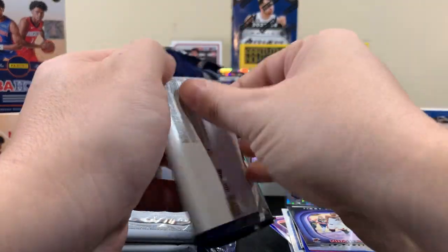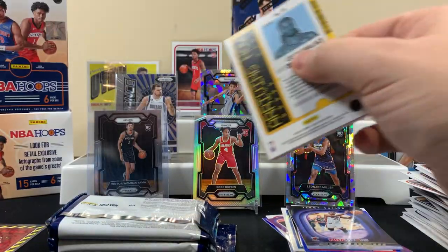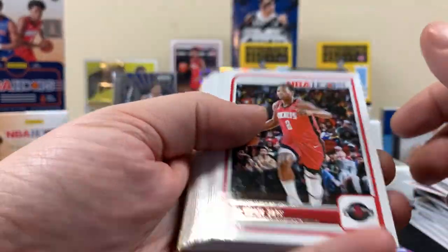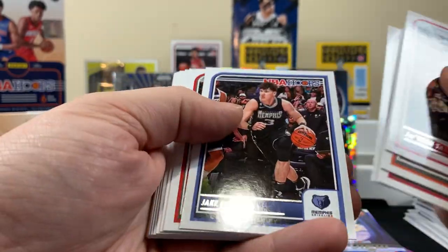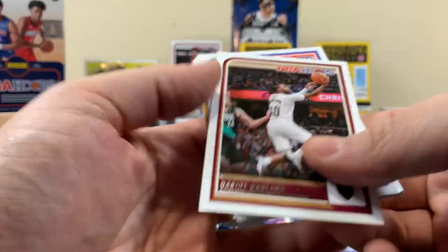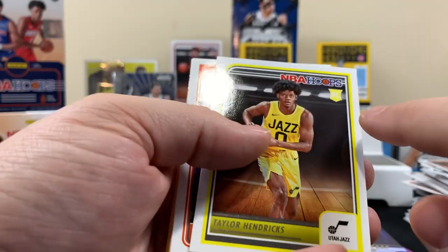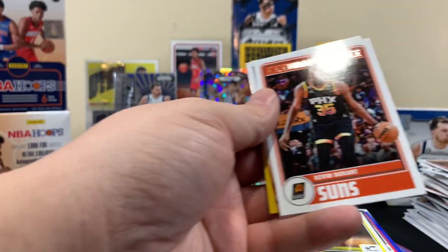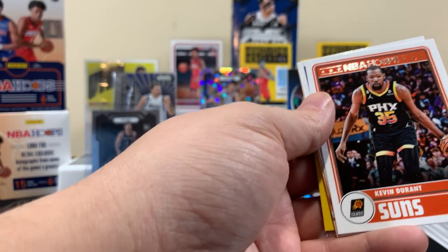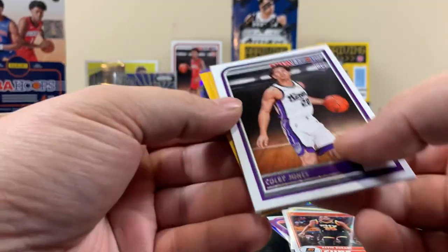I don't know if any of these cards have been numbered — I haven't really been checking the backs. We'll take a closer look after the video, see if I maybe missed a numbered card. RJ Barrett — that's a golden card. I almost passed this one: Taylor Hendrix — look at the rookie logo, I almost went over it. Colby Jones rookie. Got another patch here of the dude from the Heat — that's pretty cool. And Keyonte George on one of these arriving inserts.